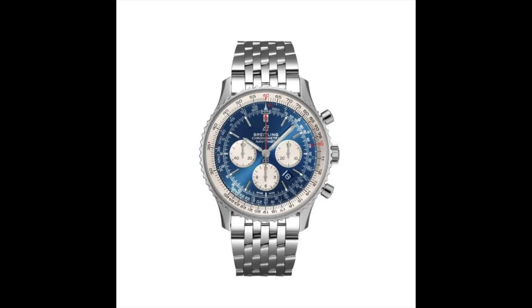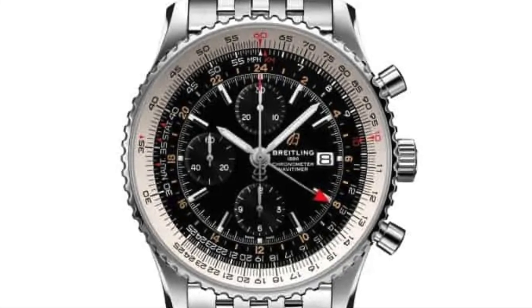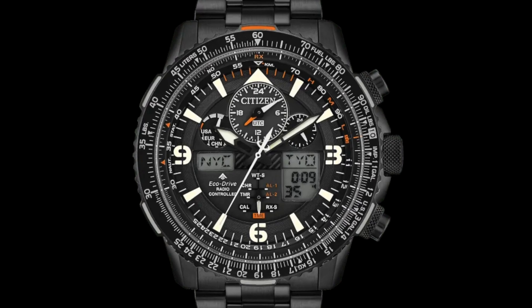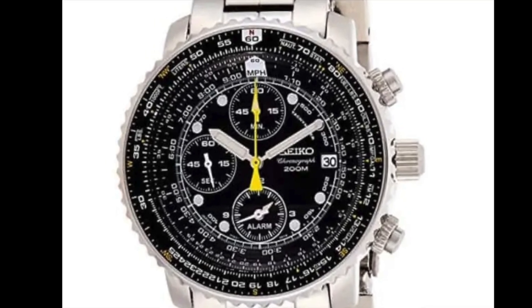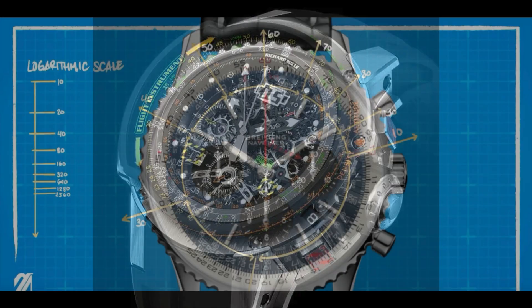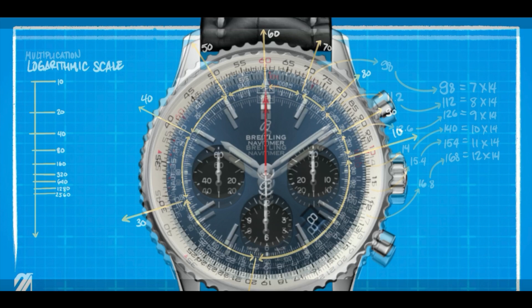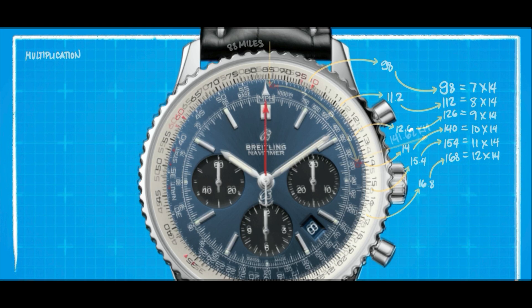The slide rule bezel is an uncommon but valuable feature found on some watches, particularly for those in certain professions. This type of bezel serves as a versatile calculating tool, allowing users to measure airspeed, perform basic multiplication and division, calculate fuel consumption, and convert between miles and kilometers — all without the need for a separate device. It operates using an outer and inner ring as well as a scale to indicate measurements.